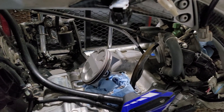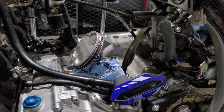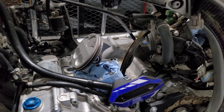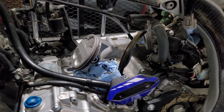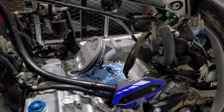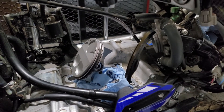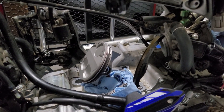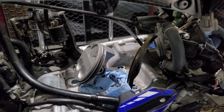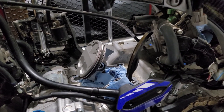Stay tuned for another video on getting this top end together — next time will obviously be the cylinder, the cylinder head, and all that good stuff. There is more to this: you're definitely going to want to get oil on those rings, oil on the side skirts, and make sure everything is lubricated. This is not the end of the process, but this video is just to get your piston prepped and ready. Stay tuned for more videos, and I hope this helps you out. Thanks.